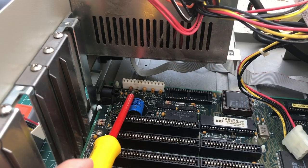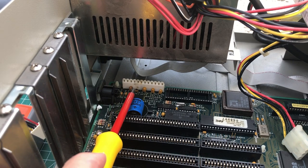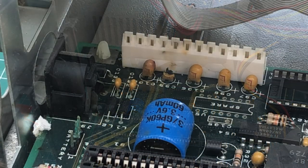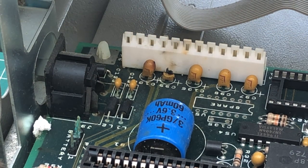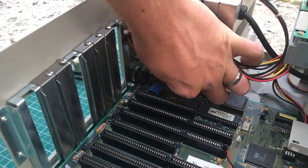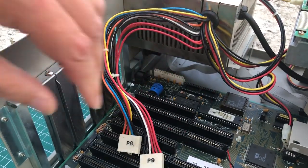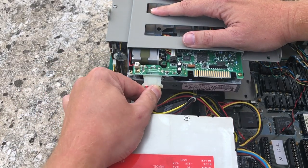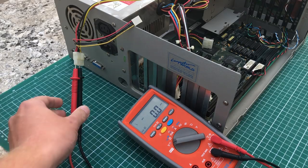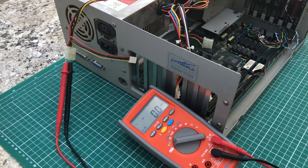Just as I was about to unplug the power connector I noticed blown capacitors. It's very typical to see these tantalum capacitors near the power supply explode or go short circuit or open circuit, so this will definitely need fixing. I'm going to unplug the two AT-style power connectors because I want to test the power supply in isolation, so I'm disconnecting everything.